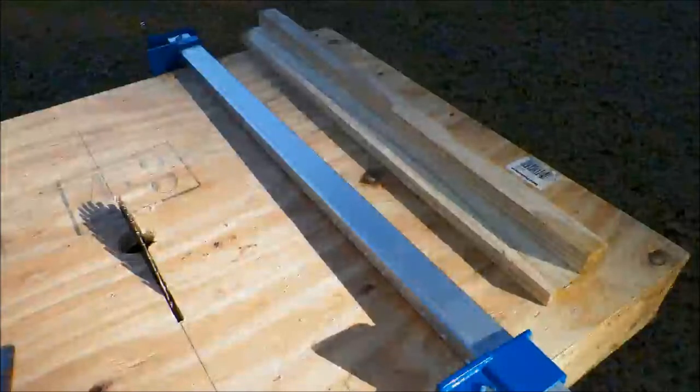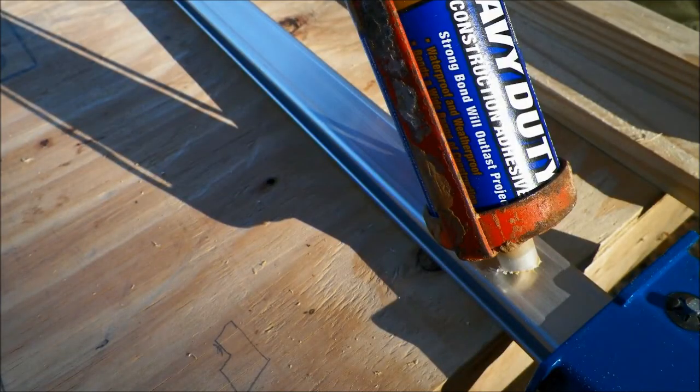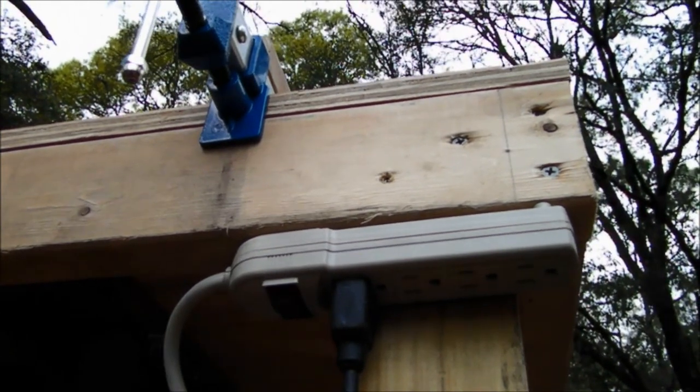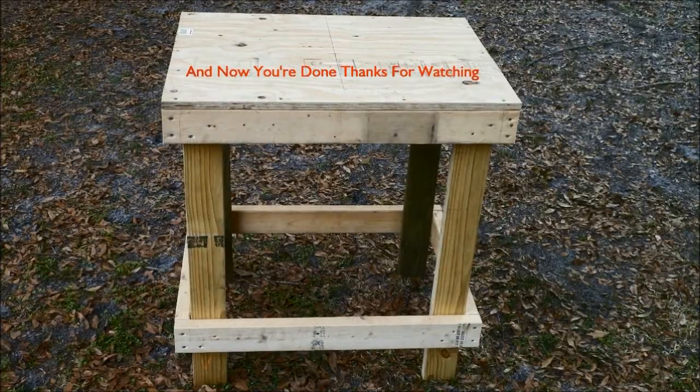The fence is pretty simple. We basically took a 2x4 and cut a notch so it would fit perfectly over the clamp. Then apply liquid nails and stick it on. After the saw slash router table is done, you can install the sway. And now you're done.